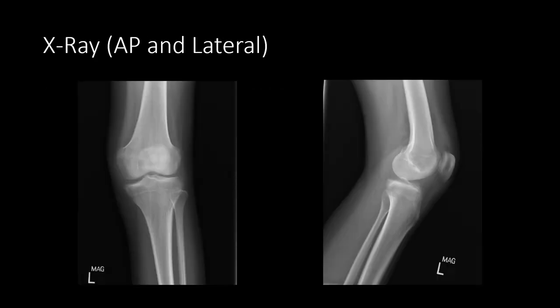X-rays of the patient's knee were normal with possible mild increase in the medial joint space. However, due to the chronicity of symptoms, we proceeded with an MRI that revealed increased meniscal body width on the coronal MRI and absence of bowtie sign on the sagittal views. These findings were suggestive of a medial discoid meniscus. The sagittal views also revealed meniscal injury extending from the posterior medial meniscocapsular junction to the mid-body of the meniscus on the periphery, suggesting an incomplete bucket handle tear.